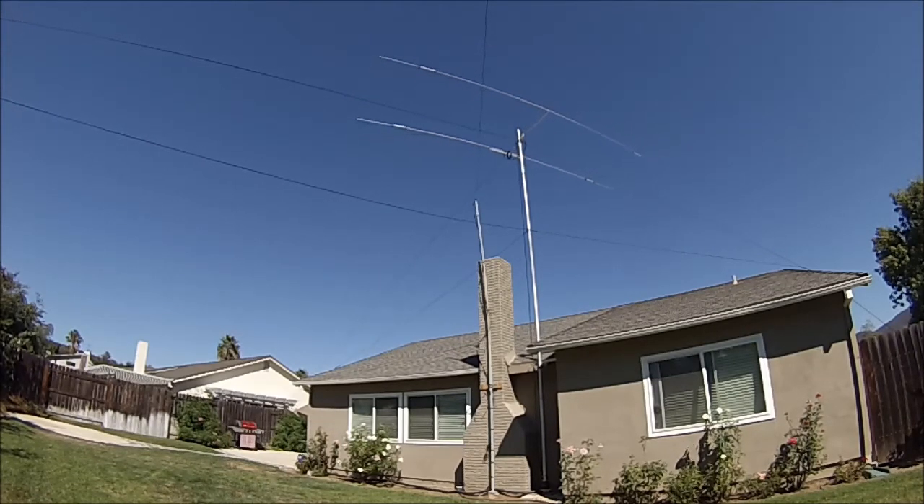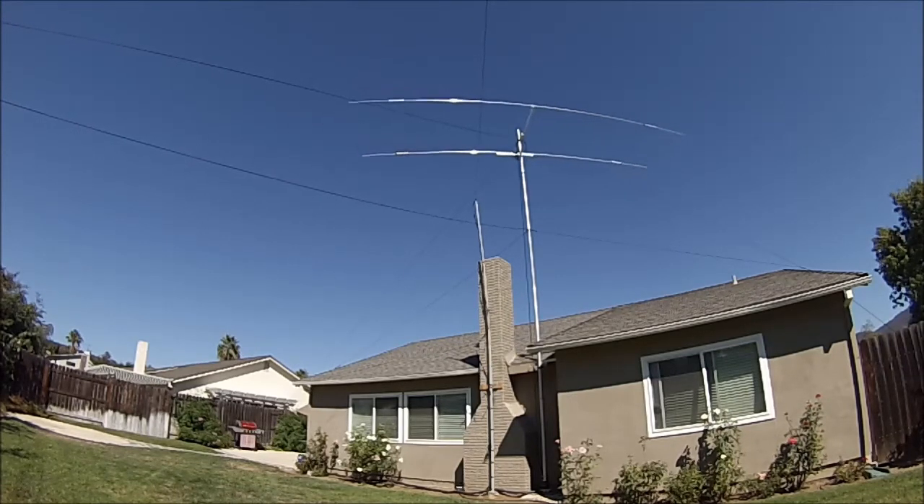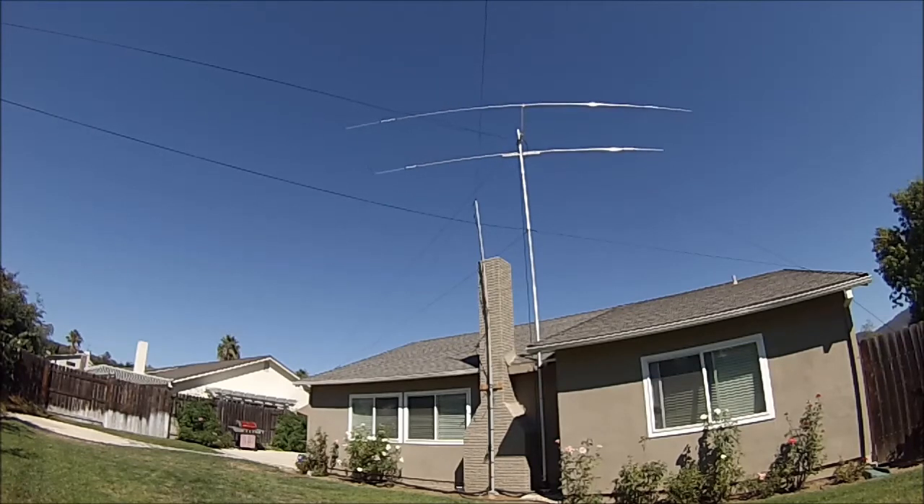Anyway, it's a successful installation. We're at about 30 feet up and it has rotated very nicely. I did design a house bracket to provide additional stability.